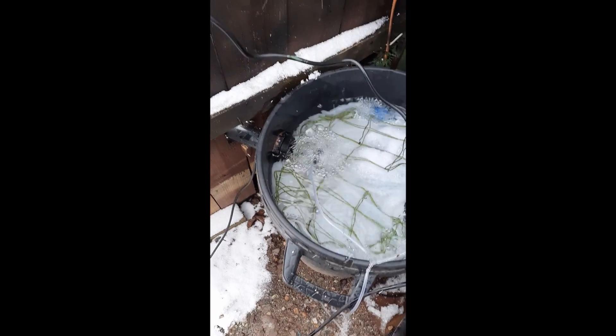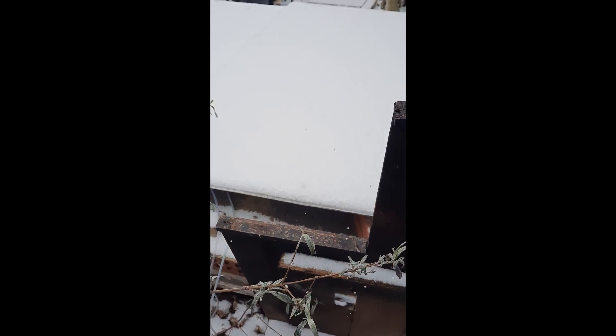So just waiting now for other things to be done on the pond in this cold, snowy weather.